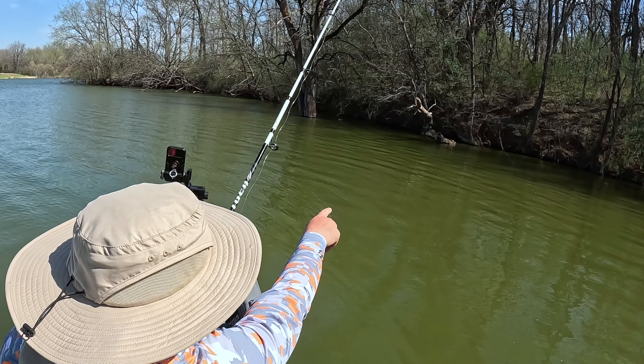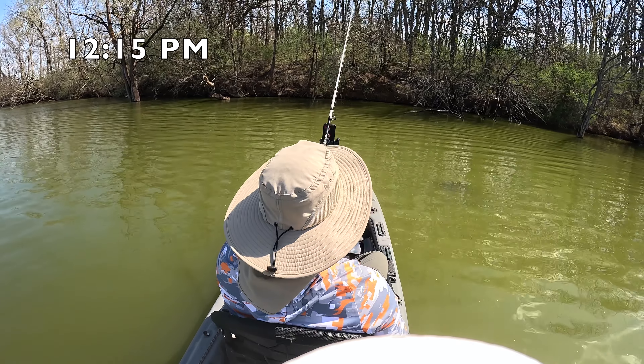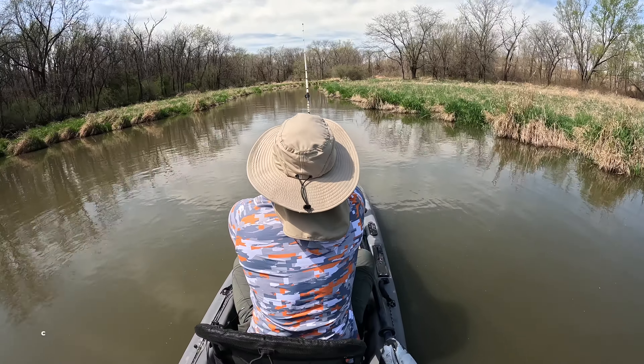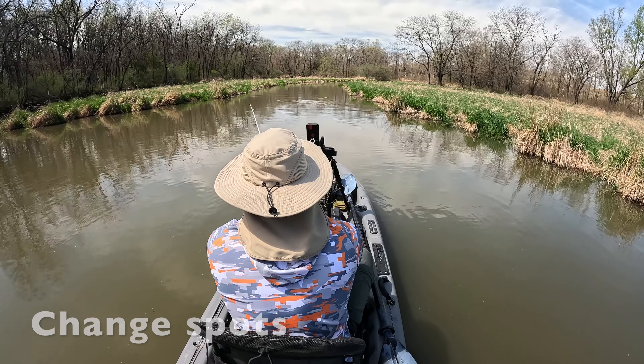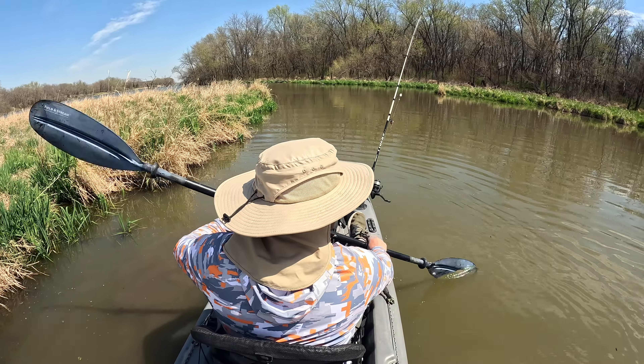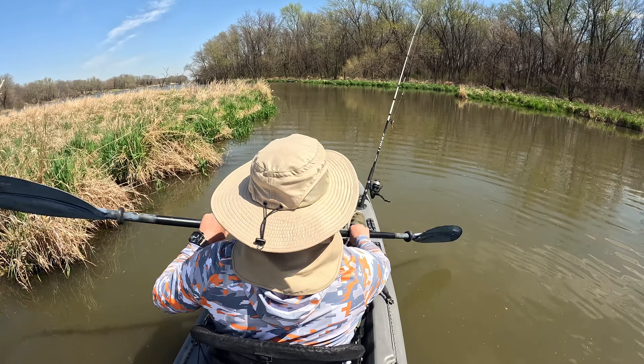Turtle! Boy, that sun's out now — I need to put some sunscreen on. I'm gonna get fried like a tomato. I'm gonna try one more spot, hopefully we'll get another one.